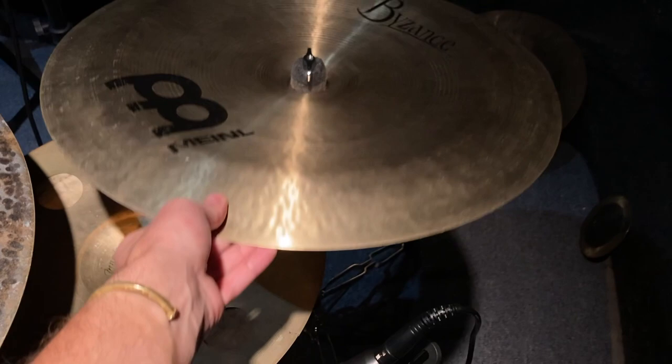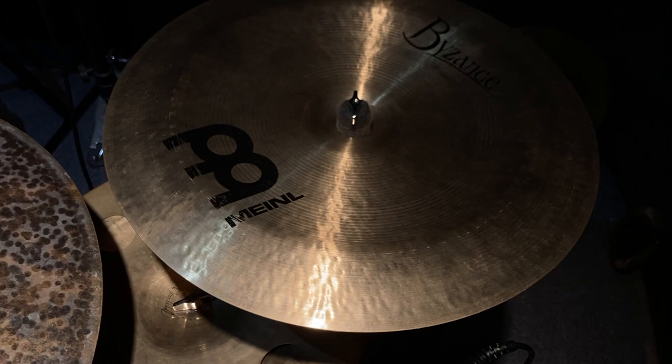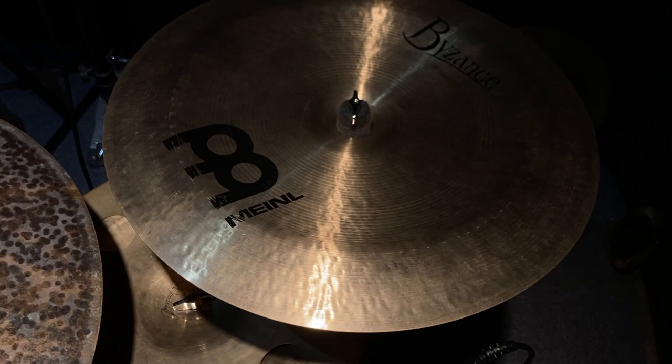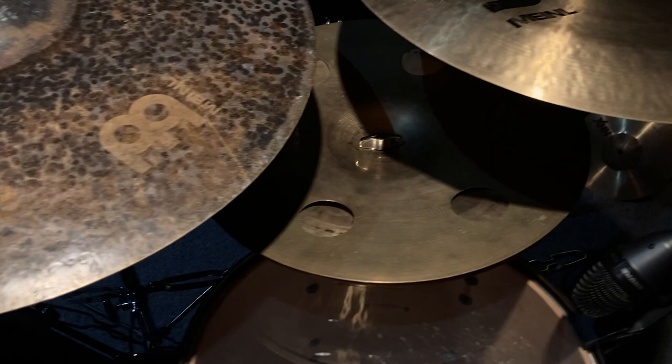Moving right here to the kit — this is a Byzance 20 inch Traditional China, and this is also on the verge of being switched out. Funny enough, I just now ordered a 22 inch Byzance Jazz Ride China, which is pretty fascinating — it's the same size as my ride and it has rivets around the edge.